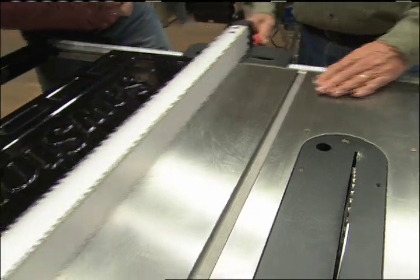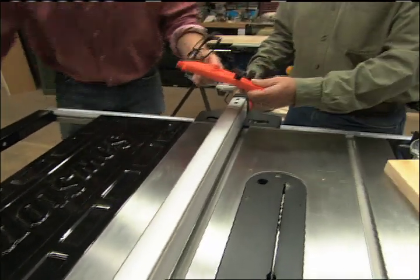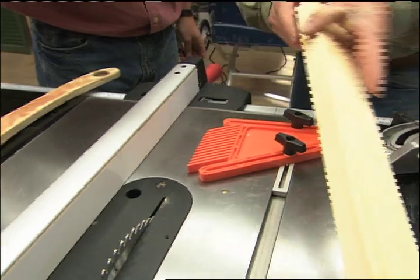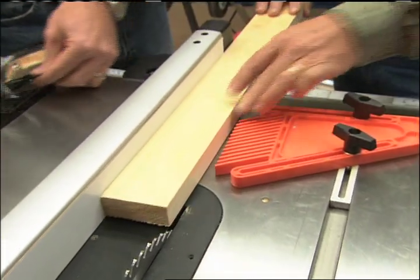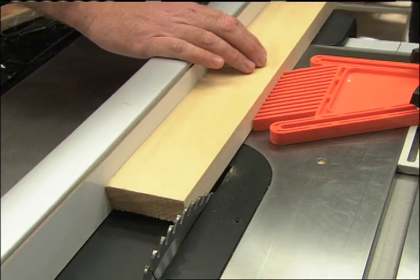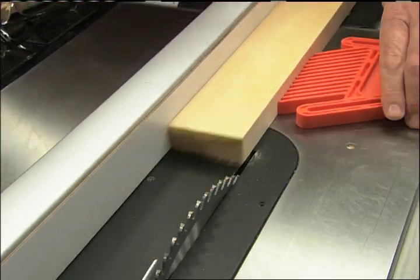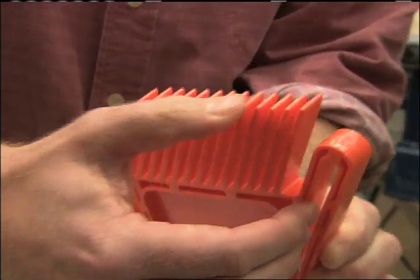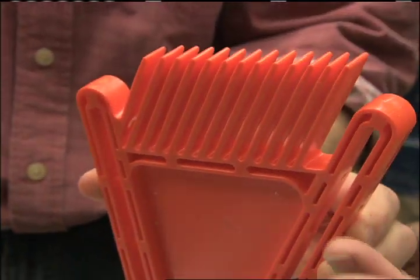Let's talk about feather boards. A feather board keeps that piece of wood firmly against the rip fence so you have a nice straight cut. It works because it has these little kerfs in it, so there's some give. You can buy them and you can also make them.